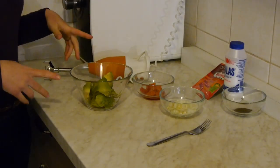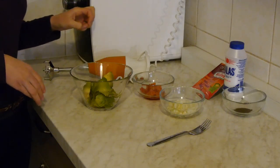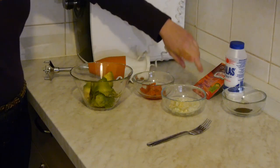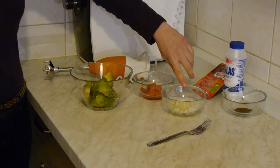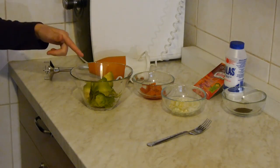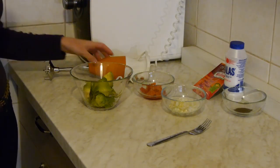Now chop the onions and all vegetables. I did it before — these are the onion, spring onion, and garlic in here. This is tomatoes and avocados. Now I mix the avocados.